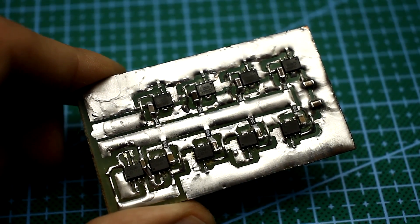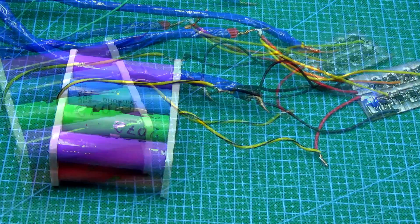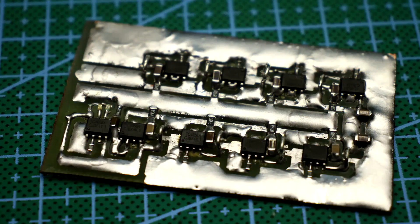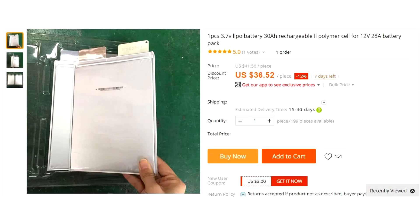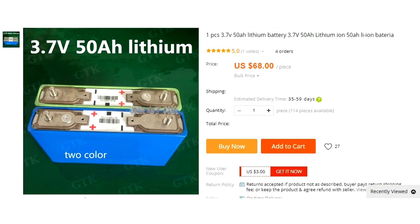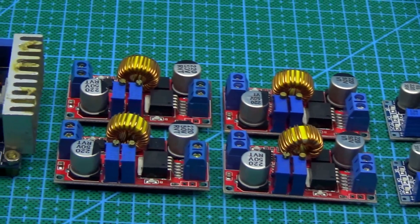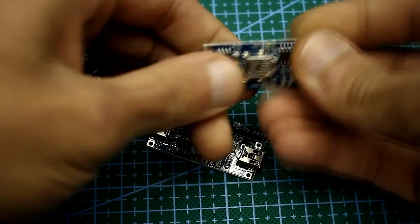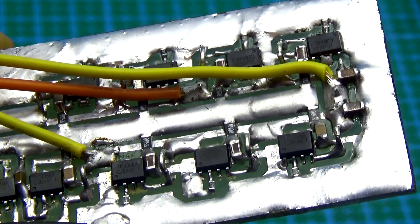I decided to combine 9 TP4056 chips, which will give the opportunity to charge lithium batteries with a current of up to 9A. Firstly, such a board would be very helpful if you decided to build a power bank with large capacity. Secondly, there are now powerful lithium-ion banks on sale with a capacity of 80 to 100 or more Ampere-hours, and they need powerful charge systems. The TP4056 chip remains the cheapest option — each chip gives 1A, and you can connect as many chips as you like to get any desired current.